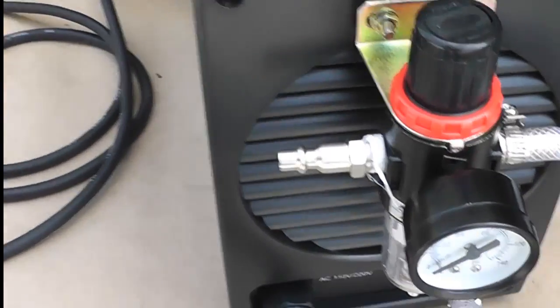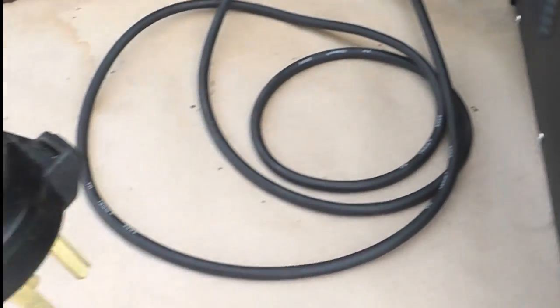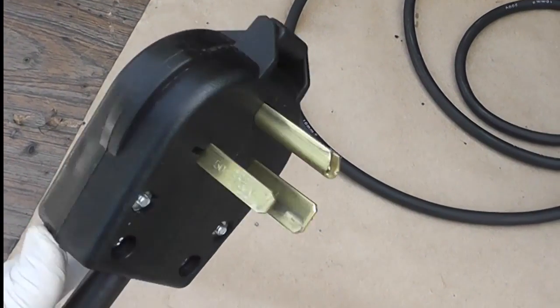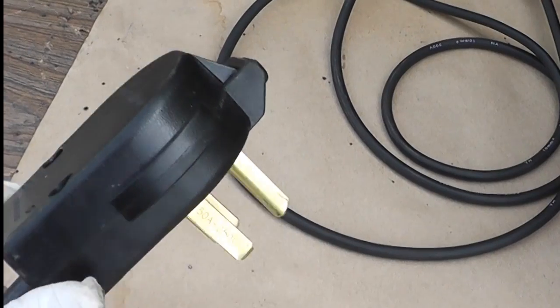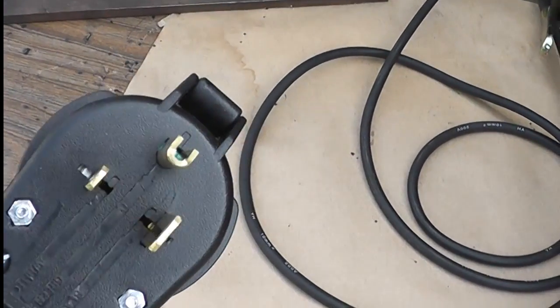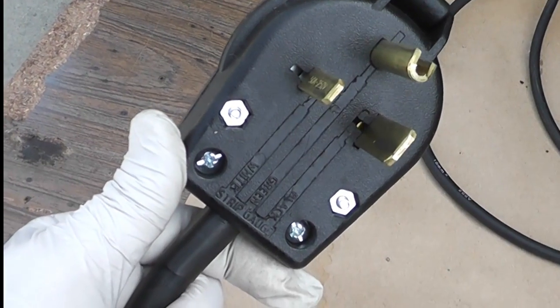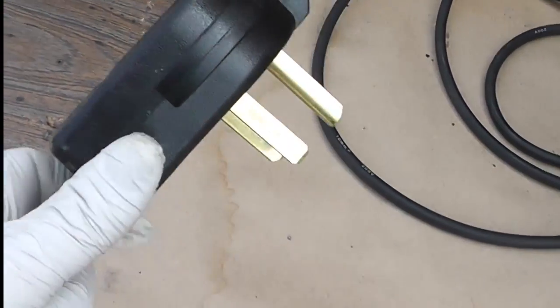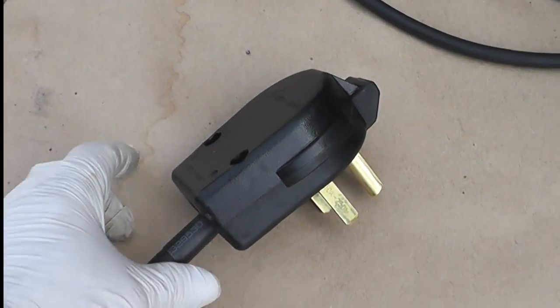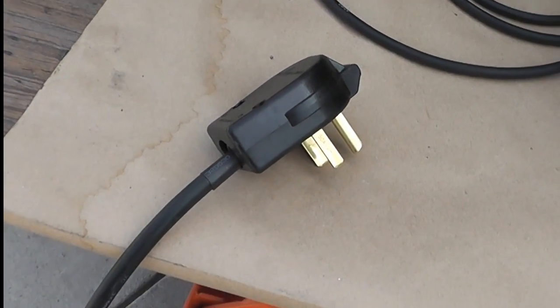The other thing is I had to go to a welding shop and pick up a 220-line plug. This was about 20 bucks. This machine will operate on 110 volt or 220 volt. Since I've got 220 volt here in the garage, I decided to go ahead and use that.